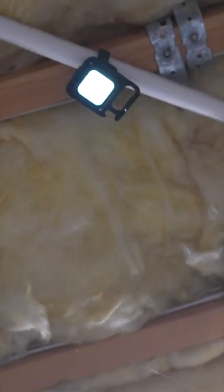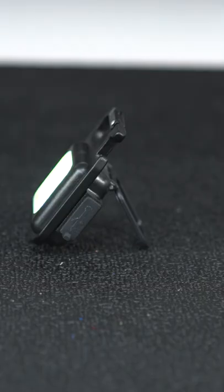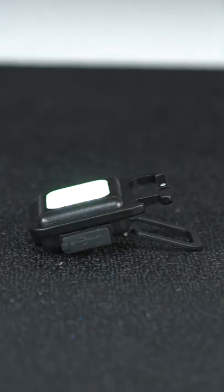But one of my favorite features is this kickstand. It's just like the kind you're going to see in a portable work light, and that means you could place this thing anywhere and aim it exactly where you want.